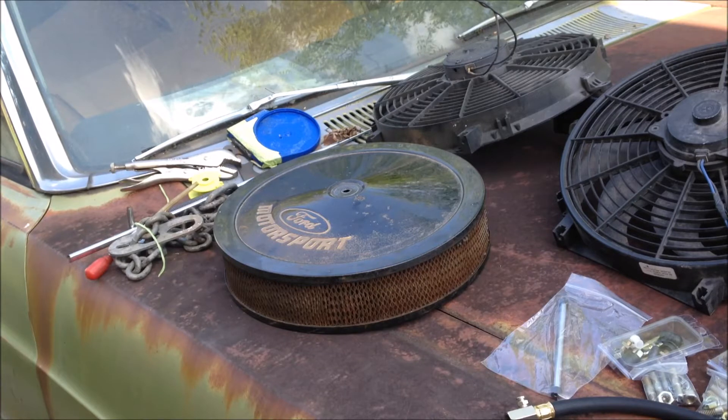A few things picked up from the swap meet at Bowling Green over the weekend. Picked up another old Ford Motorsport air cleaner — it's just like the one that I sprayed with the wrinkle finish paint. That's probably the same thing I'll do with this one; it's got a little surface rust coming through. I picked it up for ten bucks.